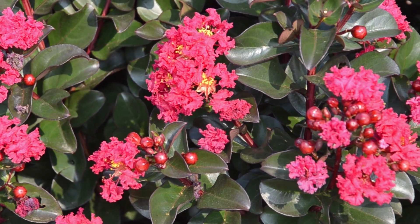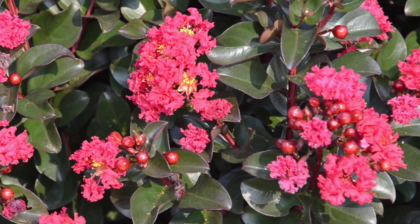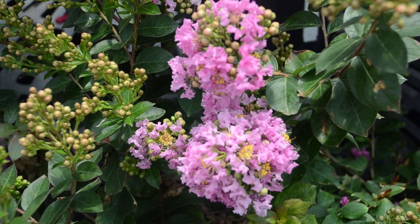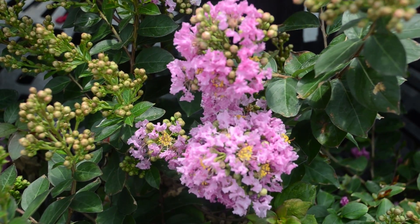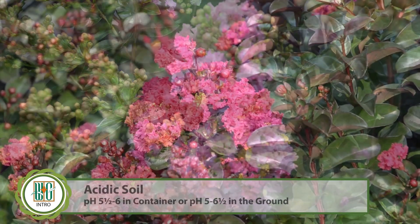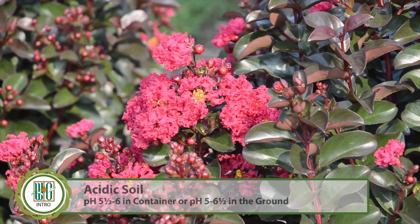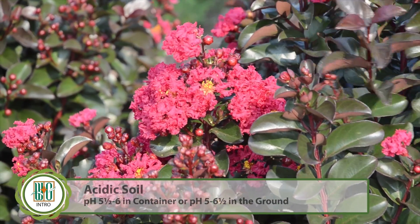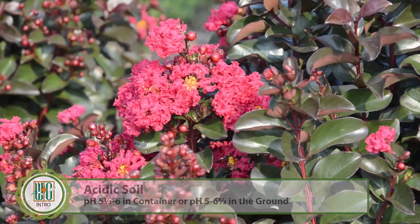These plants like to be planted in a well-drained media of bark, perlite, and peat. Crape myrtles typically like slightly acidic soil — around a pH of 5.5 to 6 works really well in the container, and a little bit wider range of around 5 to 6.5 in the ground.